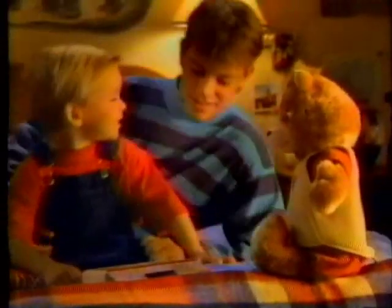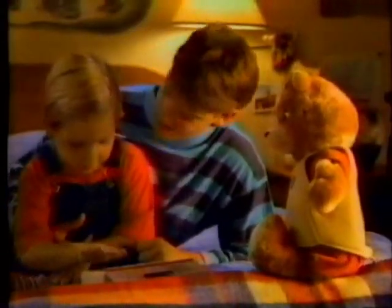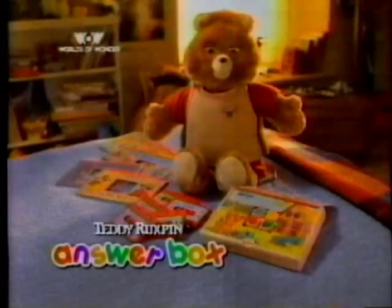Hey, need any help? Homework finished? I was just taking a break. How's this work? Teddy Ruxpin's Answerbox. It's fun to learn with a friend.